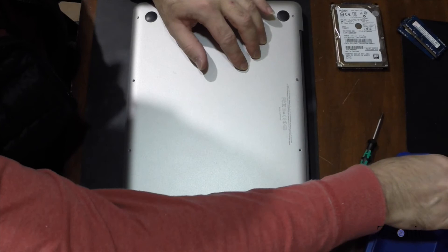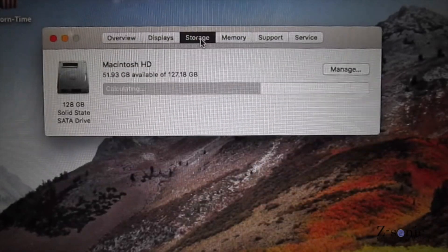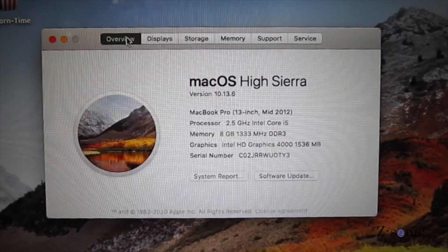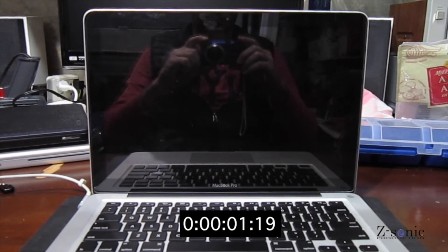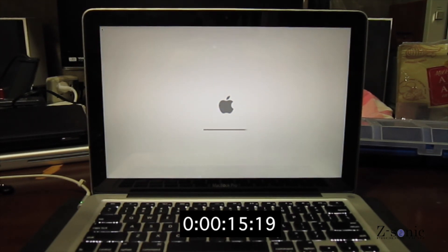Using Time Machine, I restored everything on the new hard drive. After about two hours, the computer works better than when it was new. The boot time dropped from 89 seconds to less than 17 seconds. Thank you for watching.